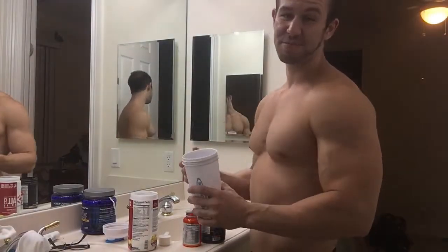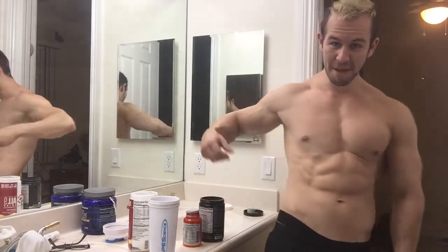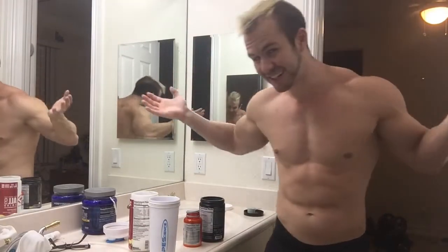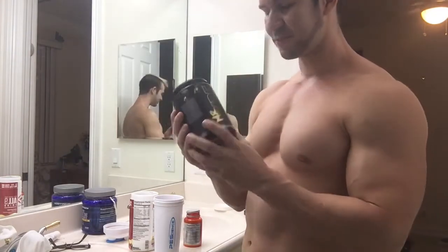I'm looking a little fat right now honestly — I still got some abs but that's the effect of bulking. I've been bulking for like eight months, so I'm bound to put on a little. But eight months of bulking, I think I look pretty decent. I like to test different pre-workouts — this one is called Mr. Hyde.